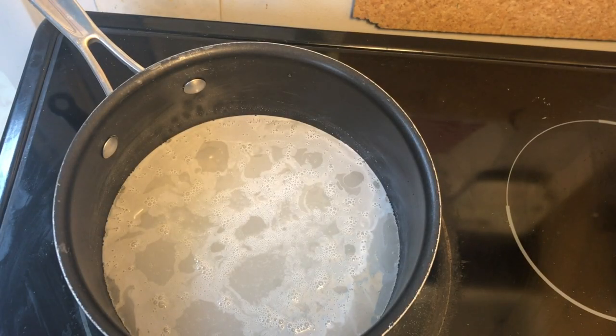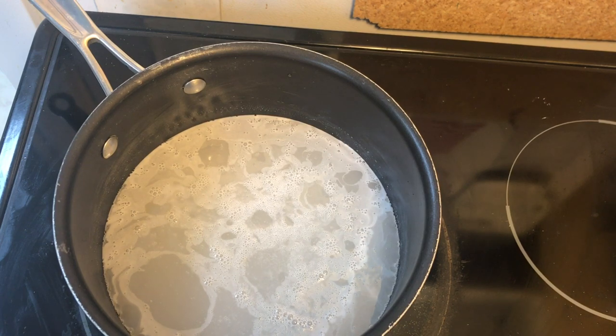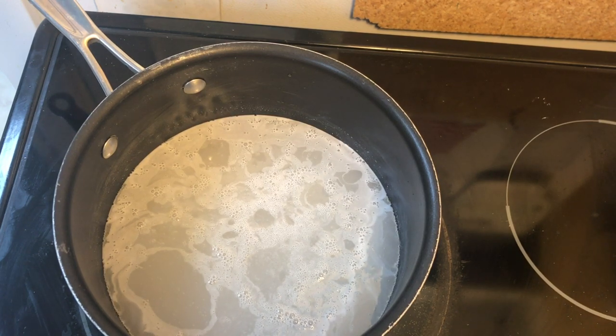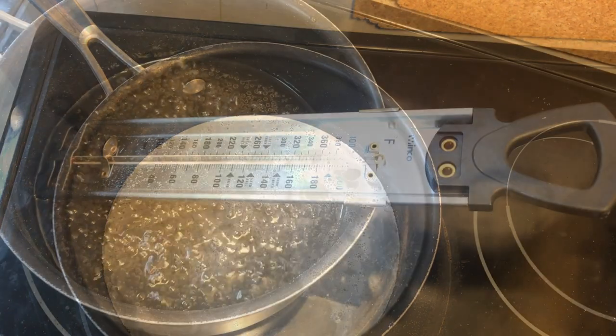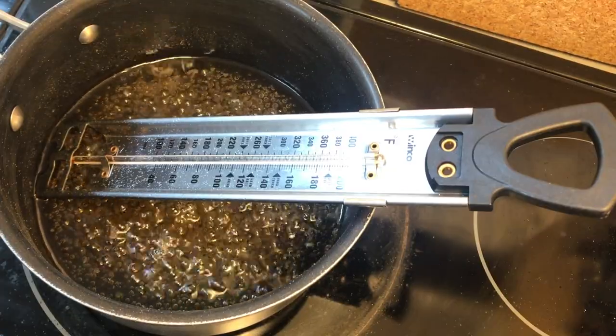In this video, we're going to show you how to tell if the syrup is done without a candy thermometer — but if you have one, that will be the best. Make sure to put the thermometer in before the mixture has begun boiling to prevent any agitation in the syrup later.